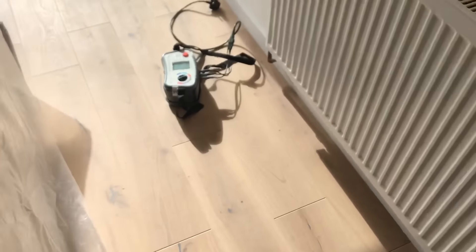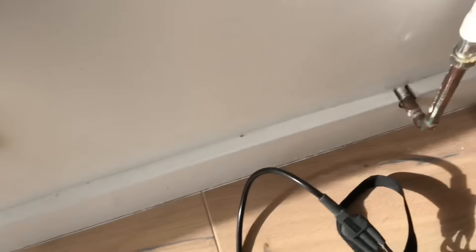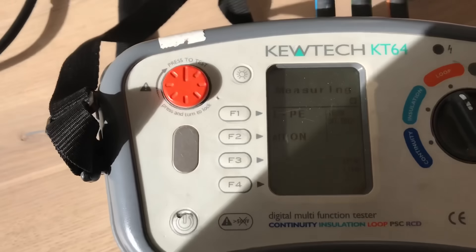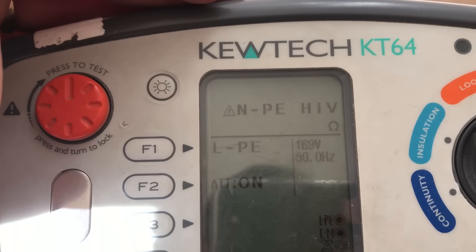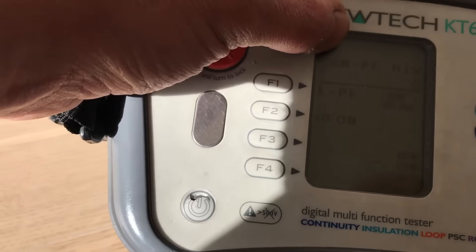I thought I'd get my tester out just to try some loop impedance values at some sockets — just to see what's there. If they plug something in, what have they got? So generally at a socket you'd expect 240 volts, 50 Hz. I plug in my tester and it comes back 169 volts, 50 Hz. And looking that up in the book, that's saying I've either got no neutral and no earth.